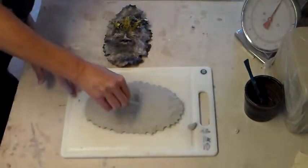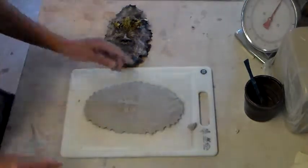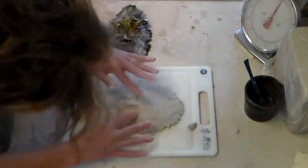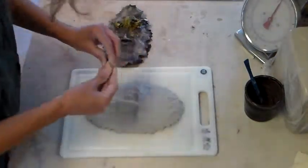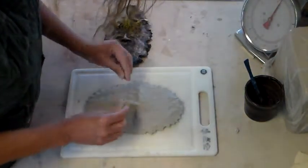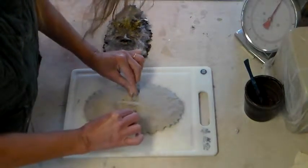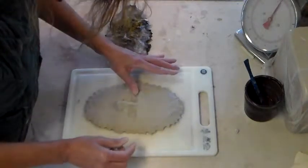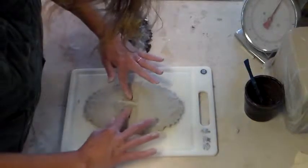I take the bridge of the nose and just pull it down a little bit. Now the eyes, which are closed, makes it a little easier — all you make are the eyelids. Blend up, and then just push down underneath.